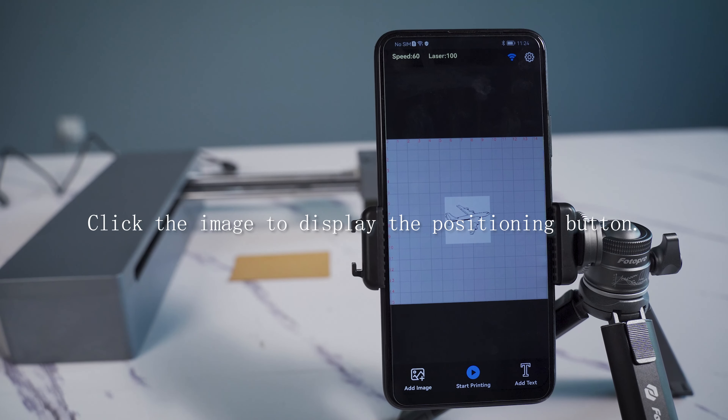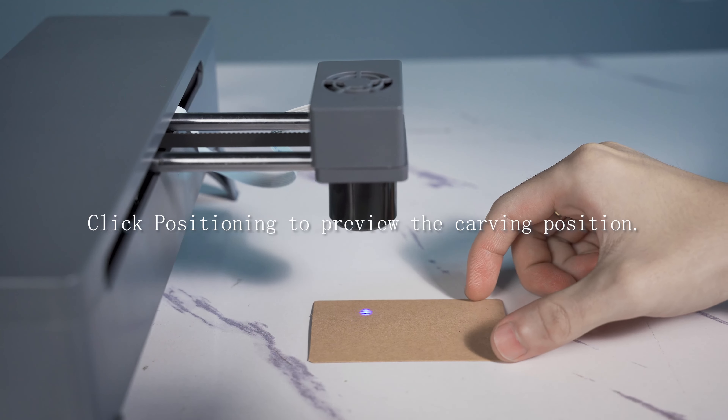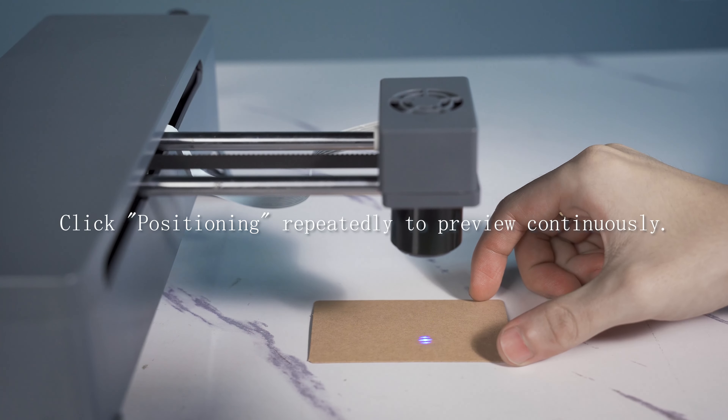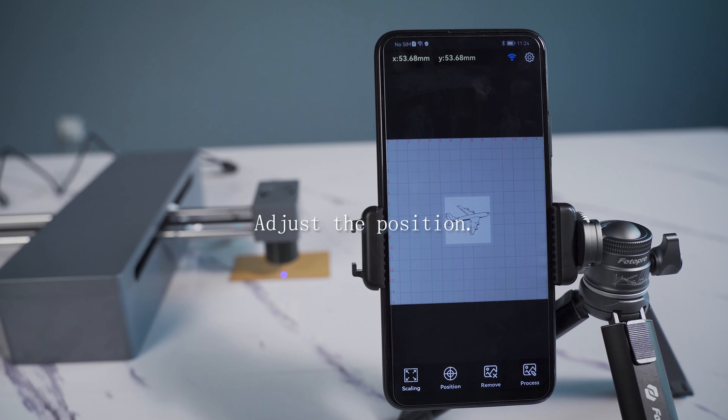Click the image to display the positioning button. Click 'Positioning' to preview the engraving position. Click positioning repeatedly to preview continuously, then adjust the position as needed.